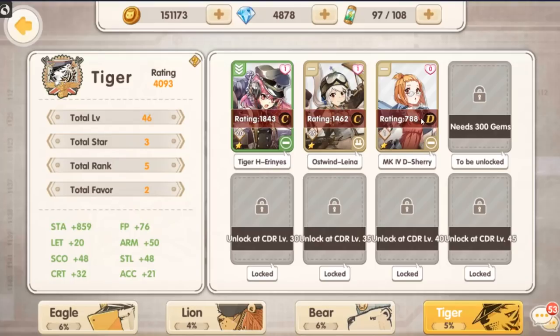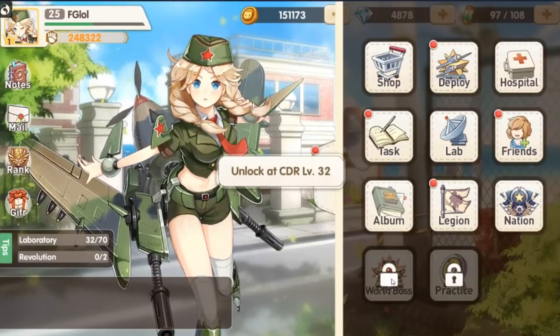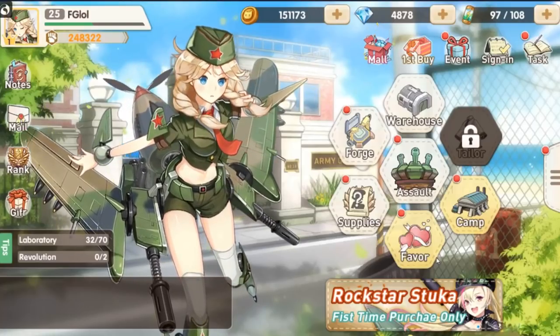That's the most serious thing I'm going to say about this game — I actually think that's a pretty cool feature. There is a world boss mode at level 32 which I haven't unlocked, and at level 45 it unlocks a practice mode. That is Ultra Weapon Girls in a nutshell.